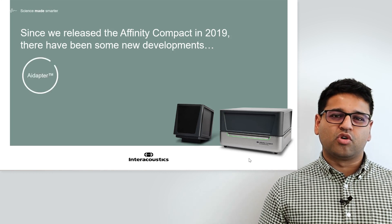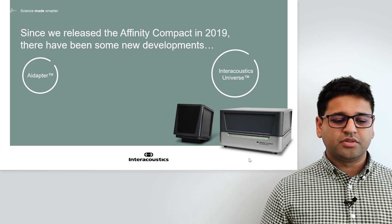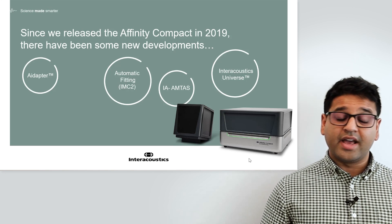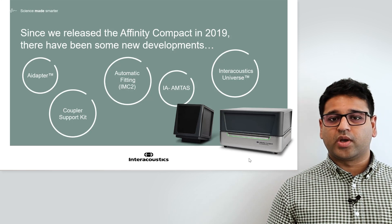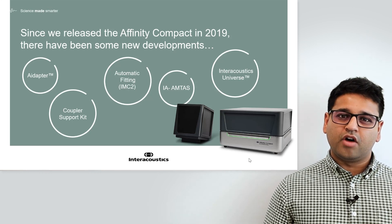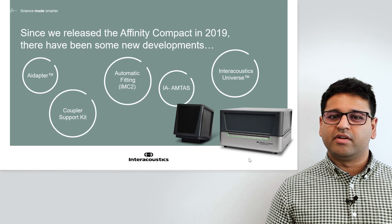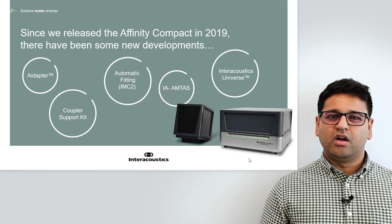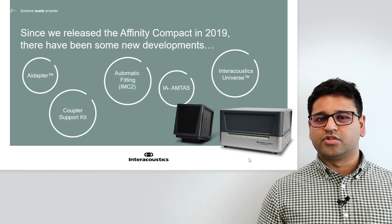In this presentation I'll talk about the Adapter, I'll discuss Interacoustics Universe, Automatic Fitting, Interacoustics Amtas or IA Amtas, and then I'll also discuss the Coupler Support Kit. There's a mix of hardware features and developments, some software, and also management software which will help you to interface and streamline your software suite use between NOAA and your diagnostic testing.